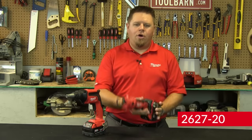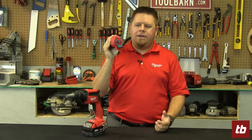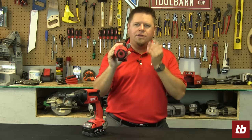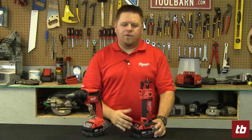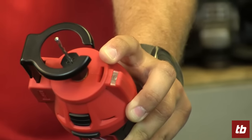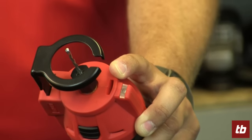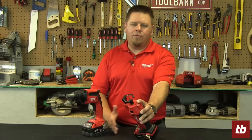A lot of guys when they're cutting drywall will do it at eye level, and the problem with that is the blade will kick back a lot of dust into your eyes, greatly affecting your vision. So what we did is we added a vent on the top of the tool that will actually blow all that drywall dust away from you so that you can work at eye level without compromising your vision.